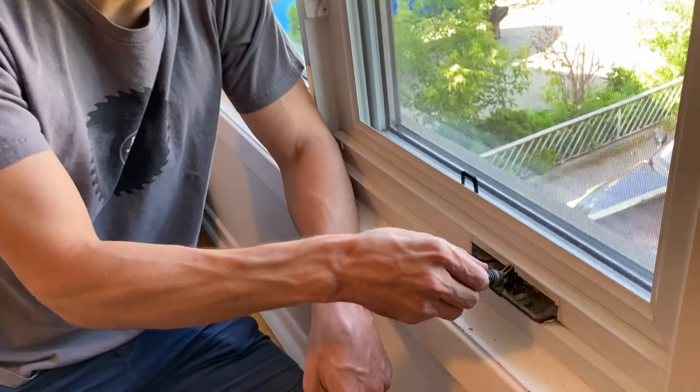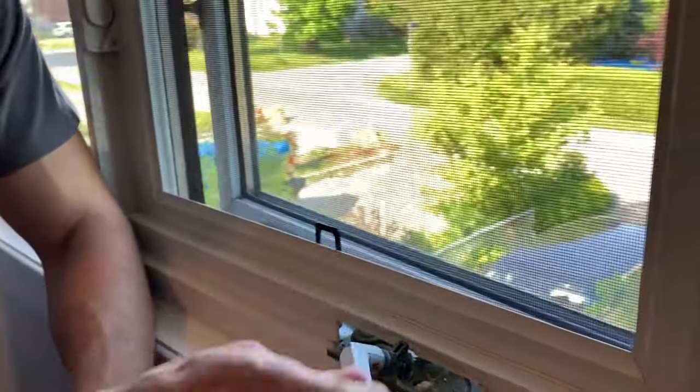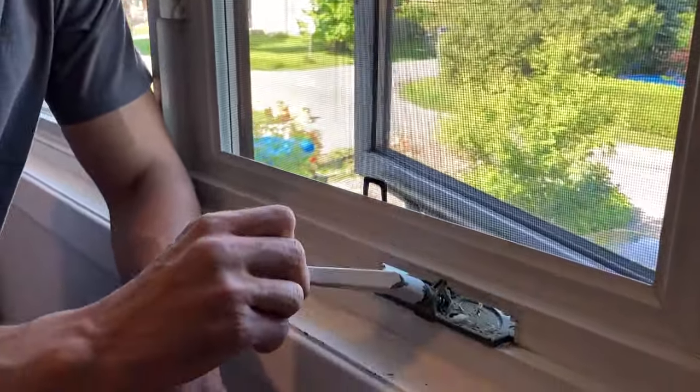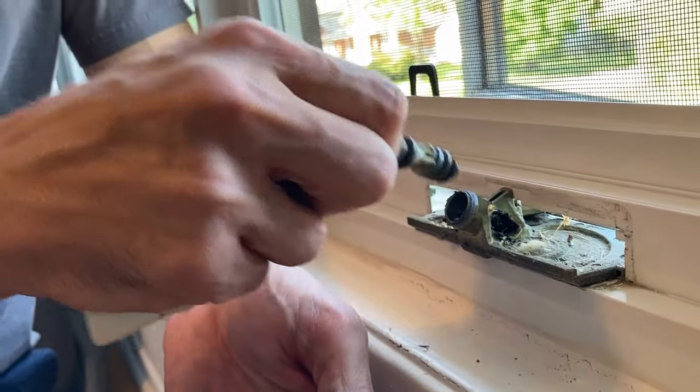So with this, what ends up happening is this piece here ends up coming up so you can open the window. It opens fine, but when you try to bring it back, this whole mechanism comes out.